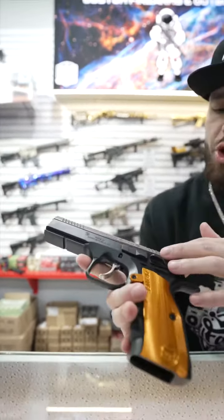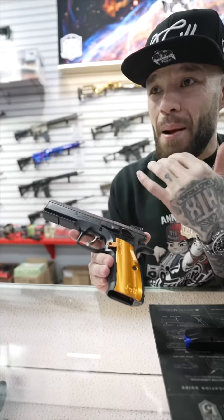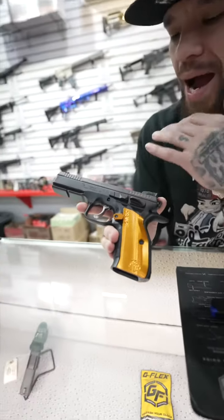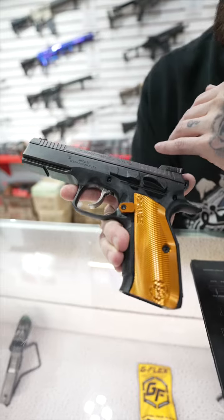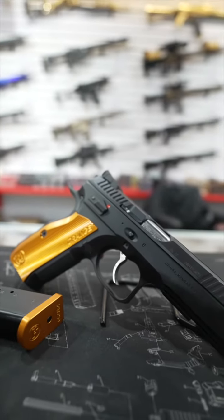I own the Tactical Sport 2, the 40 cal version, and when I tell you that trigger is light — it's probably like a pound and a half. That thing is super sensitive, awesome shooter. I highly recommend this. I own a few CZs as well, all the steel frame models. Stop by today, 10 a.m. to 6 p.m.